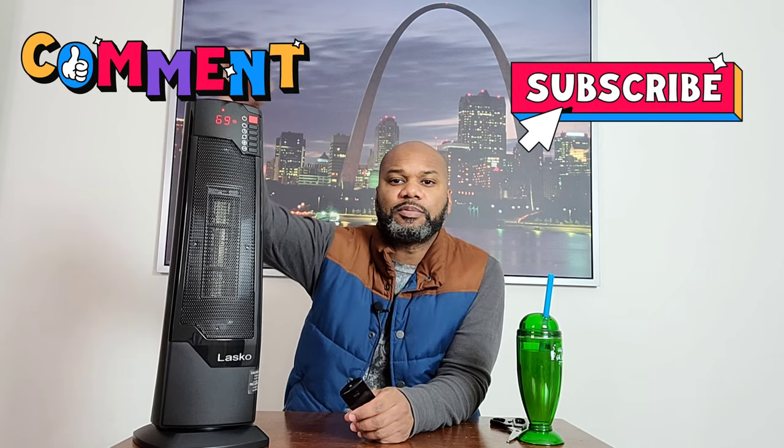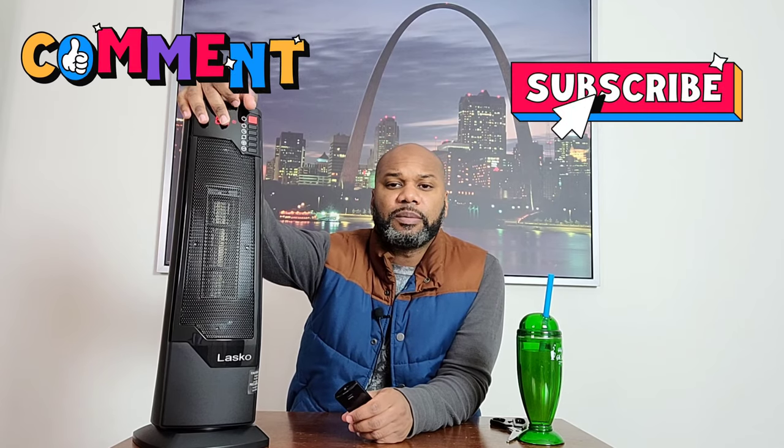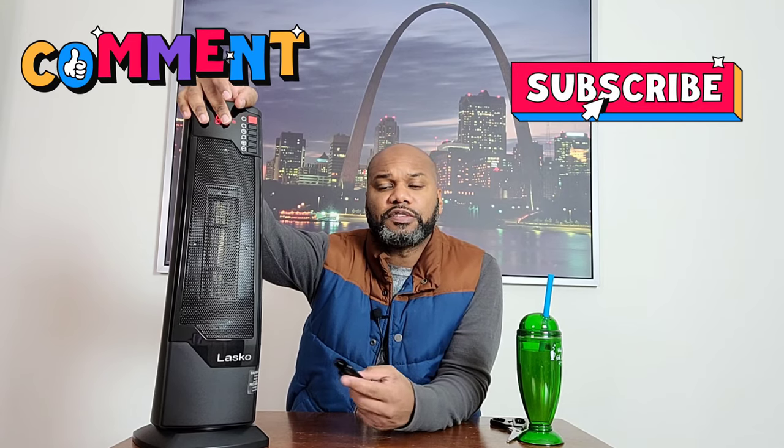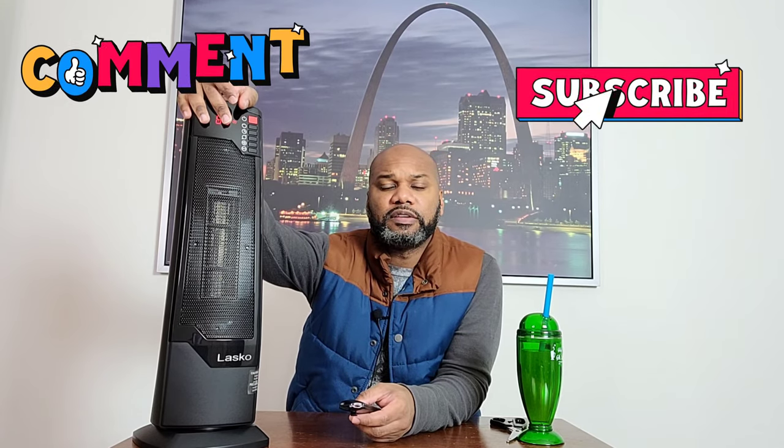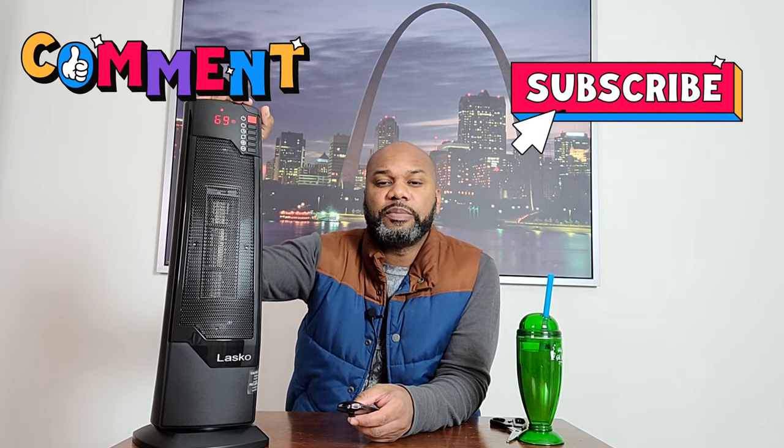If this is your first time checking out one of my unboxing Travel Tech Tuesday videos, go ahead and hit that subscribe button down below. Let me know what you guys think about this space heater or if you have any questions about the unboxing or about this space heater, leave me a comment at the bottom. If you liked the video, hit the like button. Until next time — peace.